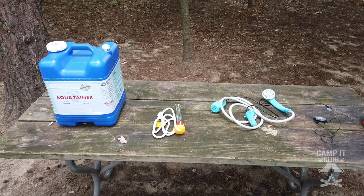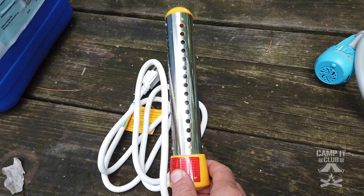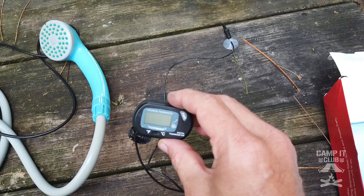Here's my plan: I got a seven-gallon water jug to put the water in, a water heater that you put in buckets to heat up water, a rechargeable pump with a shower head on the end that will pump the water out of the jug and onto me, and a digital thermometer to check the temperature of the water.